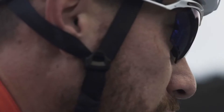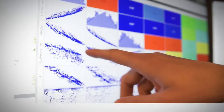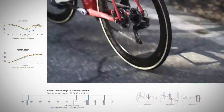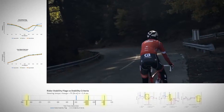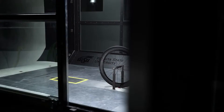More stability means more confidence, and if a rider is more confident they can ride a deeper, more aerodynamic wheel faster in more conditions. In order to better understand the challenge, we conducted a stability study that compared rider feedback to wind speed and yaw data in real time during test rides. Through this, we identified the precise conditions that make wheels feel unstable.